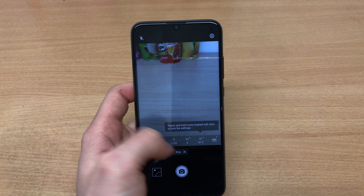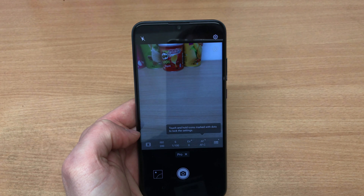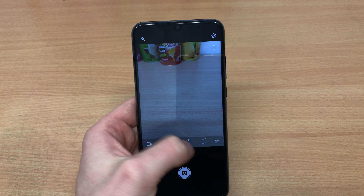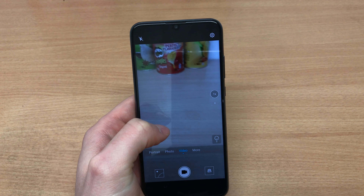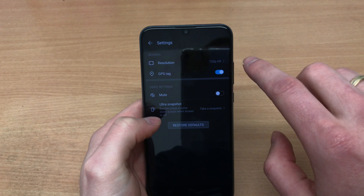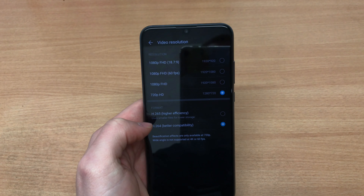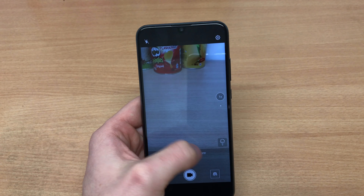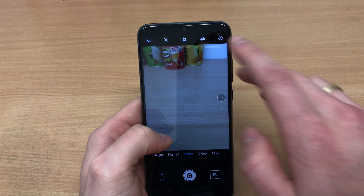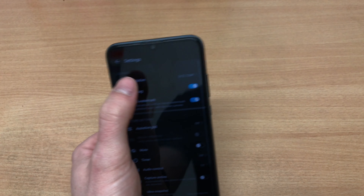In terms of the camera itself, we've got the AI-assisted mode and the pro mode, which lets you adjust settings like ISO, shutter speed, exposure value, and autofocus. Unfortunately, pro mode doesn't work in video recording. For video, the P30 Lite can record in 4K, while this one does 1080p at 30 and 60 frames per second.